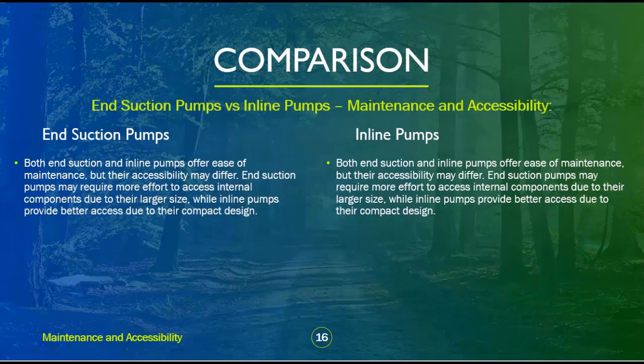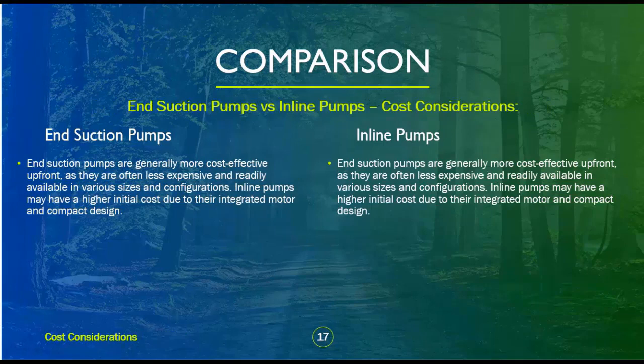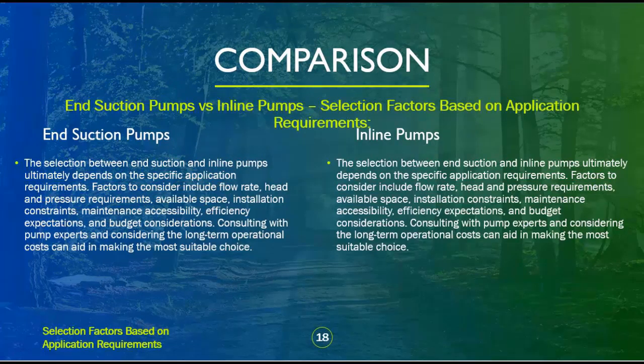Both end suction and inline pumps offer ease of maintenance, but their accessibility may differ. End suction pumps may require more effort to access internal components due to their larger size, while inline pumps provide better access due to their compact design. End suction pumps are generally more cost-effective upfront, as they are less expensive and readily available in various sizes. Inline pumps may have a higher initial cost due to their integrated motor and compact design. Selection factors to consider include flow rate, head and pressure requirements, available space, installation constraints, maintenance accessibility, efficiency expectations, and budget considerations.